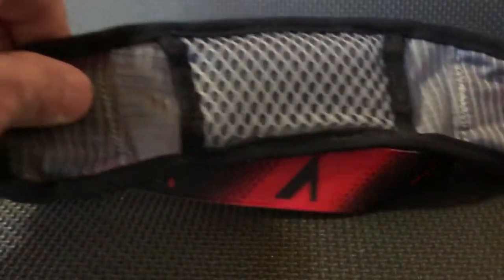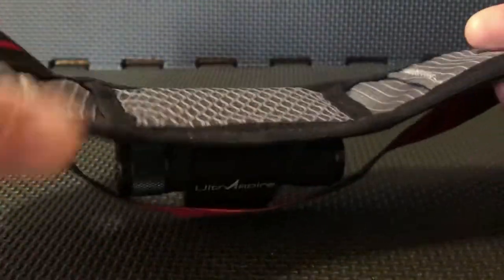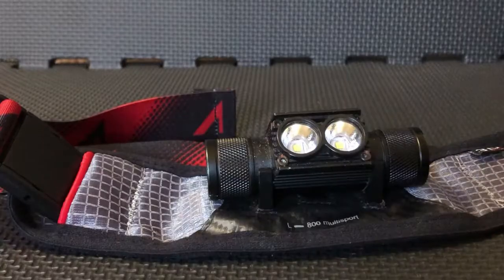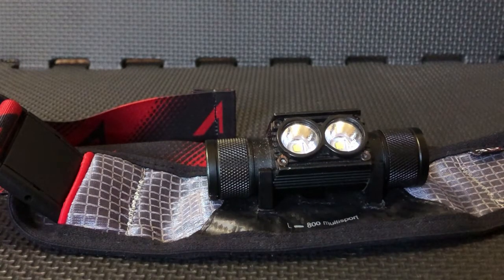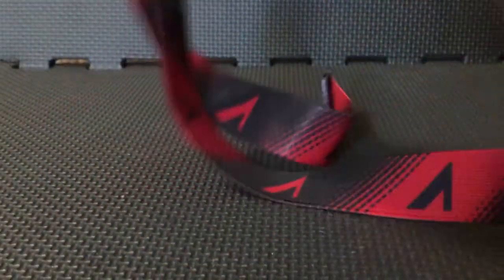This is really great breathable mesh material here, so this isn't going to get too nasty, and it's easy to wash if you needed to. Lightweight components and materials create an almost unnoticeable on-the-body feel without compromising durability. When I'm wearing it, it's not heavy — it's lightweight.